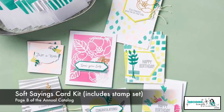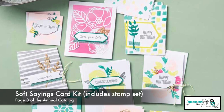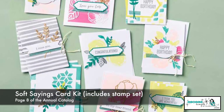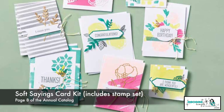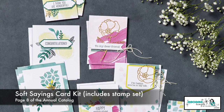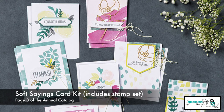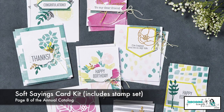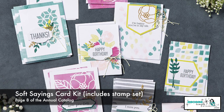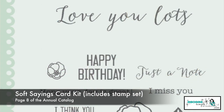First, I want to talk about project kits. I am a huge fan of project kits. I love that everything I need is all together. This stamp set in particular is called Soft Sayings. What I love about this card kit is the stamps and all the supplies to make the cards, they come already in the kit. We love that everything is already ready to go. But of course, when those cards are done, it's nice that we still have the stamp set. I want you to pay attention to all those sentiments.